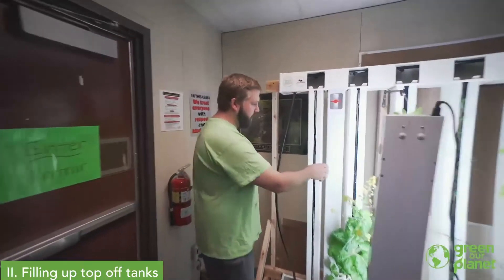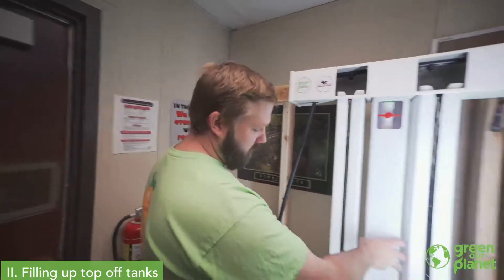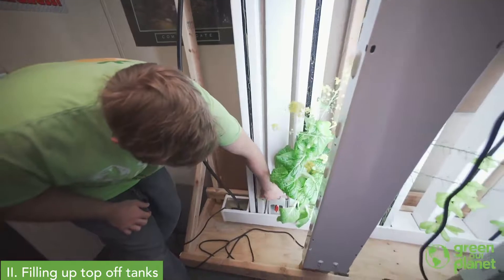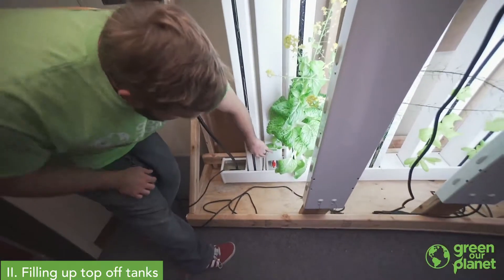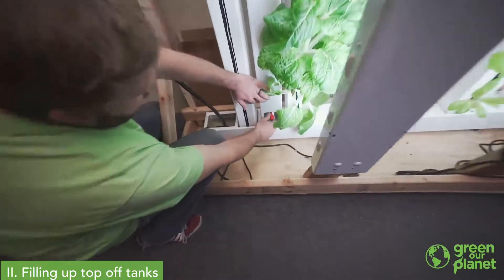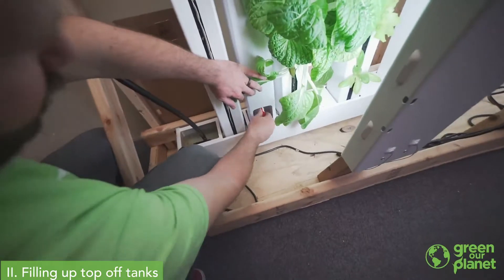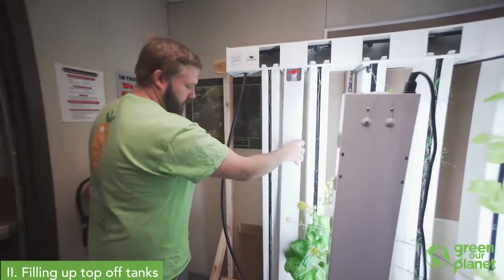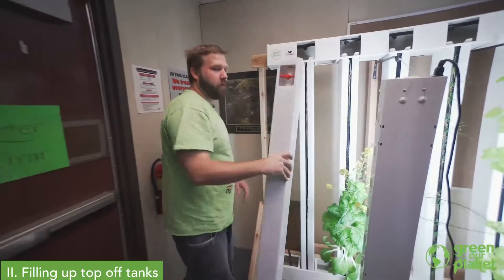These towers come out just like the plant towers do — you lift up and swing the bottom out. If this tower happened to still have liquid in it and you wanted to remove it, you'll want to make sure you close this bottom valve before you take that tower out of your system. Otherwise, it will drip water all over the place.